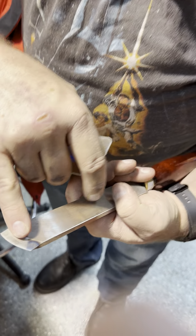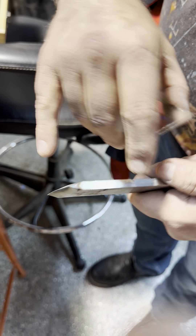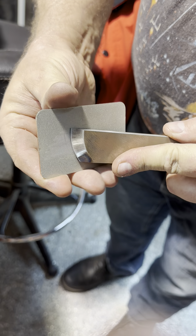You can see that line right there at that front edge where I've honed it, and I've gotten it even sharper. After that I'm going to flip it over, do the same thing again, this little bit harder.